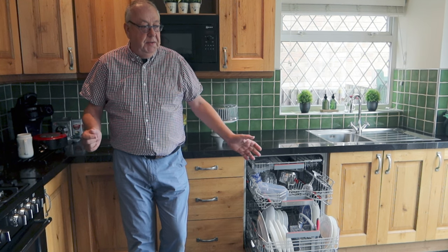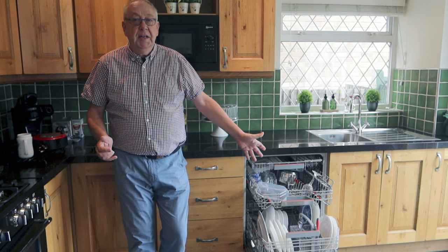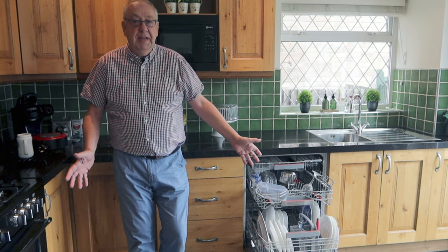Hello and welcome to MG Tracy. Today I'm going to be showing you how to get the most out of your dishwasher and how to stack it correctly.